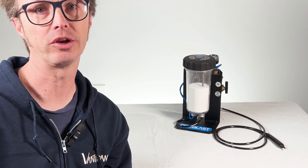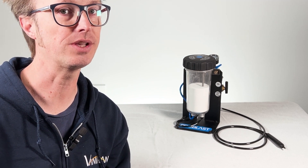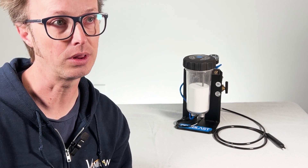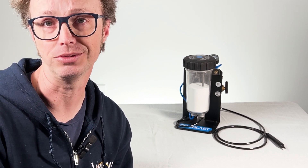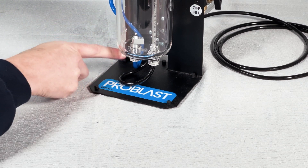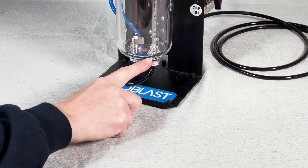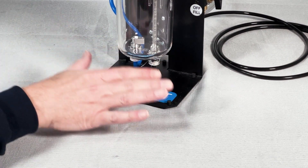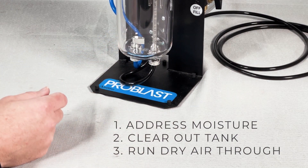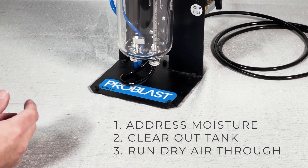If you get a clog in the blaster, that's going to create a lot of performance issues, so one of the most important things you need to do is keep your media dry. Store it in a safe, dry place, preferably in an airtight container. If you get any moisture in there, that can lead to clumping, and clumping leads to blockage, which of course leads to performance issues. Moisture is the enemy — keep your media dry. If there's moisture in your air supply, that can get into the tank and again cause clumping. You'll see clumping first around the air inlet in the bottom of the tank, or you might see clumping in the holes at the bottom of the manifold tube. If that happens, first you should correct the issue at the source, whether with the air supply or with the media from storage, and then get a toothbrush and brush those areas clear of the clumps. Once it's clear, it's helpful to put the lid back on and blow some dry compressed air all the way through your blaster before refilling with more media.